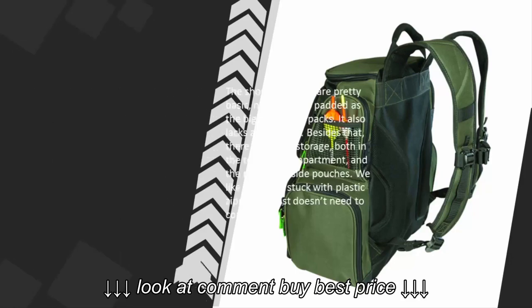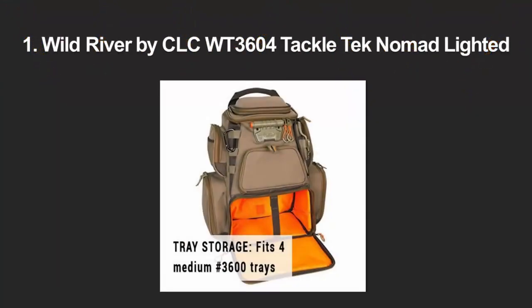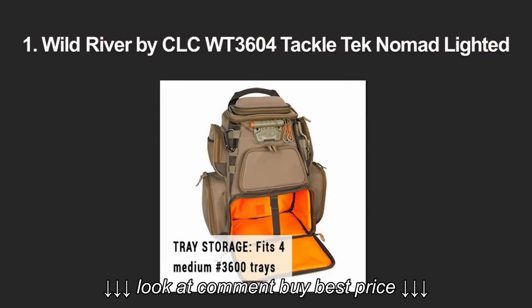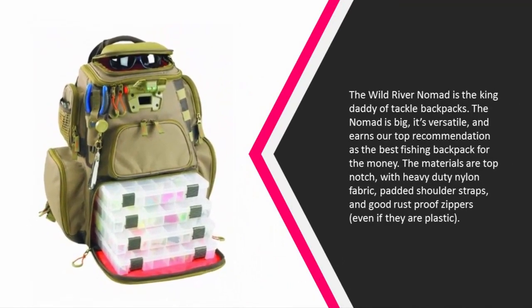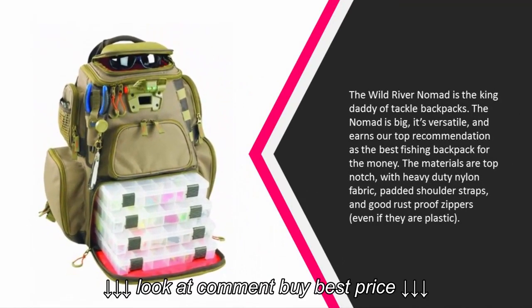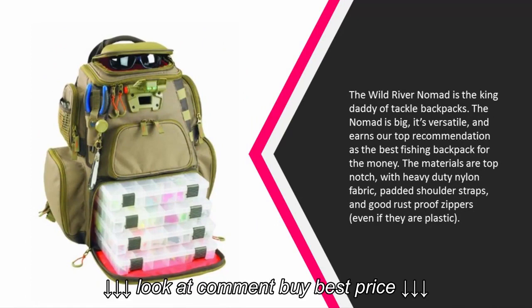Coming in at number one on our list, the Wild River Nomad is the king daddy of tackle backpacks. The Nomad is big, it's versatile, and earns our top recommendation as the best fishing backpack for the money. The materials are top-notch with heavy-duty nylon fabric, padded shoulder straps, and good rust-proof zippers, even if they are plastic.